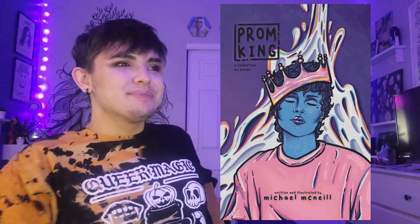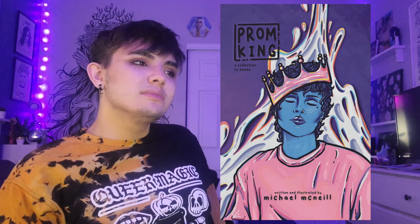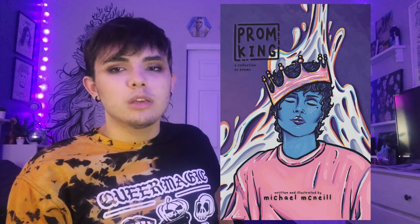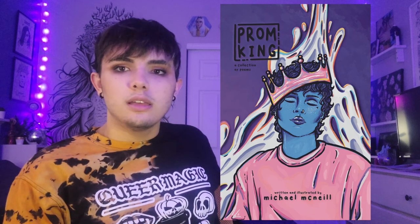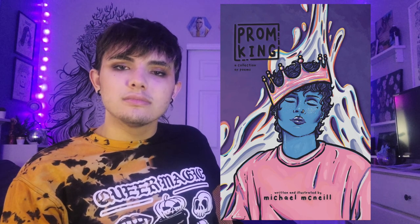And yeah, I think that's pretty much it. Here's one final look at the cover. Aren't they beautiful? Isn't it beautiful? Have you not seen a cover look this good? Actually, there are many good covers, but look at this one — I made that. I really did. I am so good. But yeah, that's pretty much it. Thank you again for watching and I will see you in the next video. Bye!